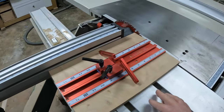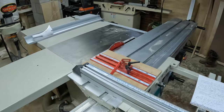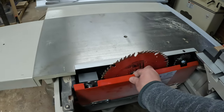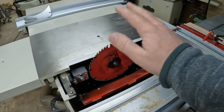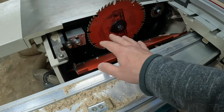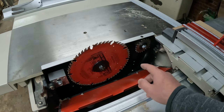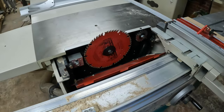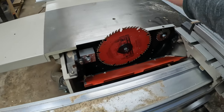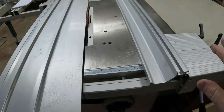Another thing that's different about a sliding table saw is blade changing — this may seem like a small thing but it's actually not. I've never liked changing blades on a normal cabinet saw, but this makes it very easy; I can get my hands right in here. There's also a scoring blade — when you're processing plywood you can raise and lower it to score your piece before the main blade, which prevents a lot of tearout.